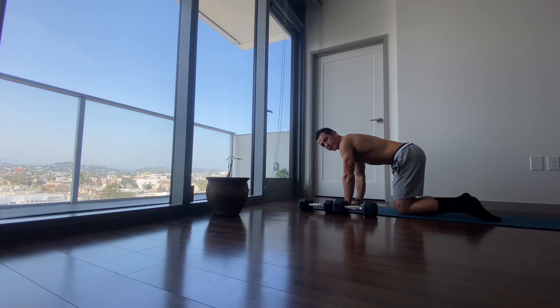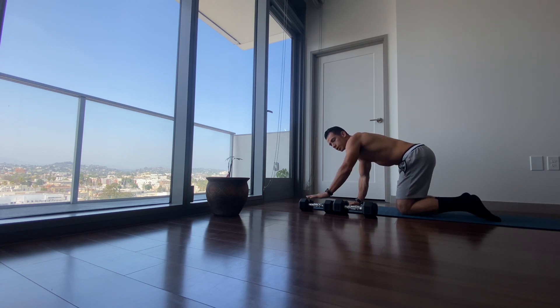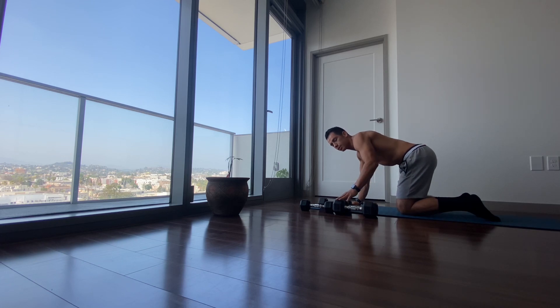Welcome everybody. For this exercise we're going to need to be in a tabletop position. Grab two sets of dumbbells — one being the weight that you can manage anywhere from light to medium, and the second set medium to heavy.